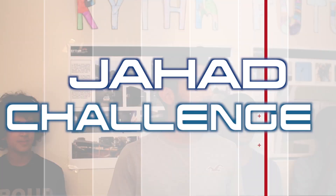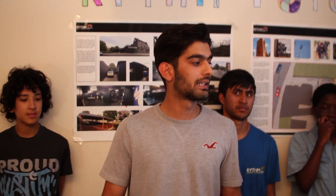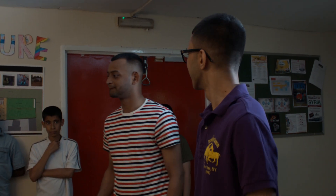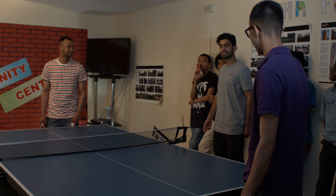We're now going to go over to Bilal, who's going to present the Jaha Challenge. This is a standard game of table tennis — first up to 11 points between Joino and Ahad. Whoever gets to 11 first will take the point for this week. Let's begin, with Ahad serving first.